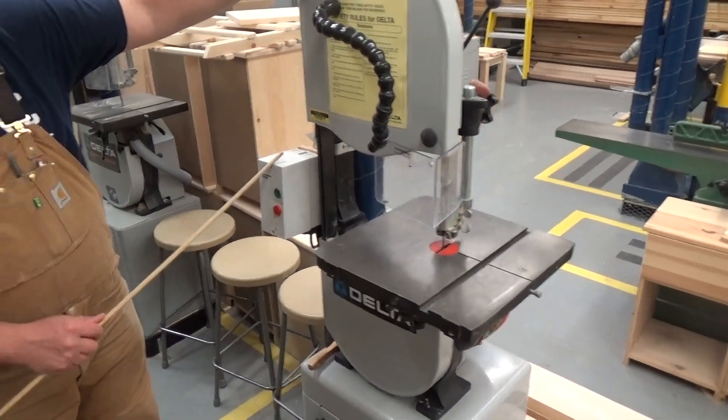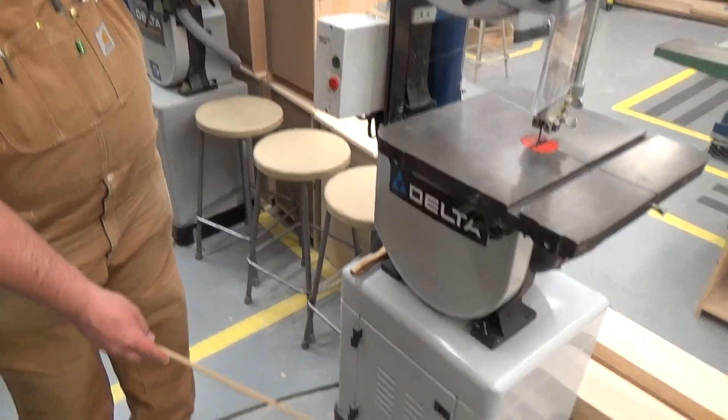Back here is your start switch, and down below we've got the base.